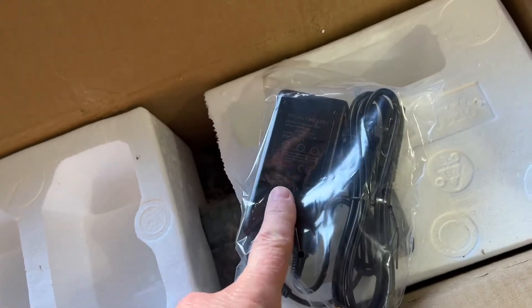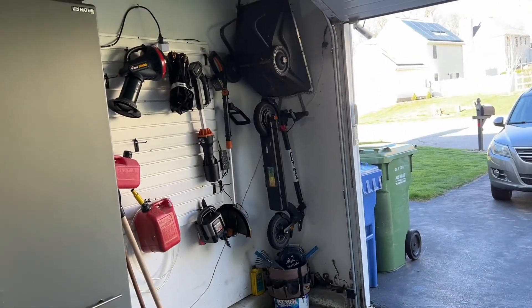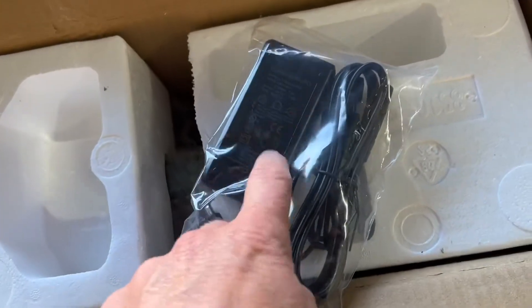Next you have the charger. It's a 40 volt, which is different than the one with the G4. The G4 had a 42 volt charger, so you'll definitely have to use the one that came with this.